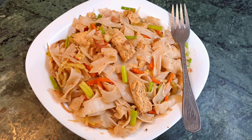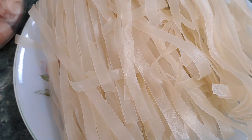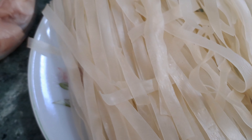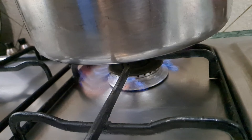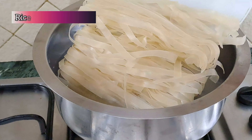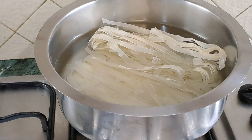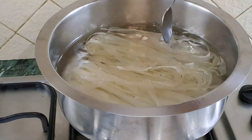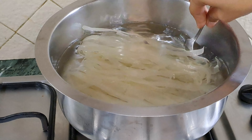Salam everyone and welcome back to my channel. It's been a long time since I haven't uploaded a detailed recipe video, so here I am with one. We are making rice noodles in a style of chowmen or spaghetti. Rice noodles are not boiled like pasta, so we have to warm the water, turn off the flame, and just dip the noodles into the warm water until softened — about nine to ten minutes, or according to the packet instructions.